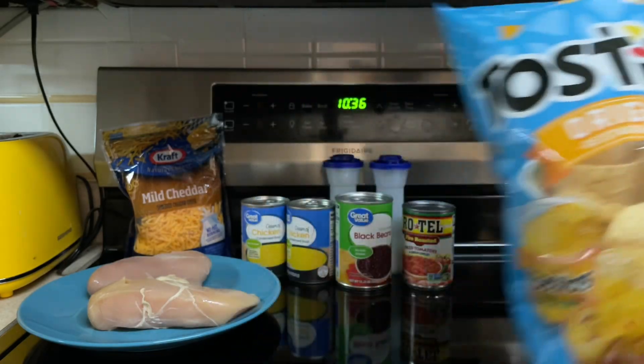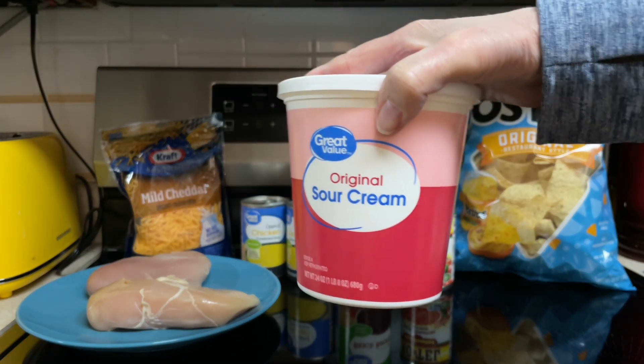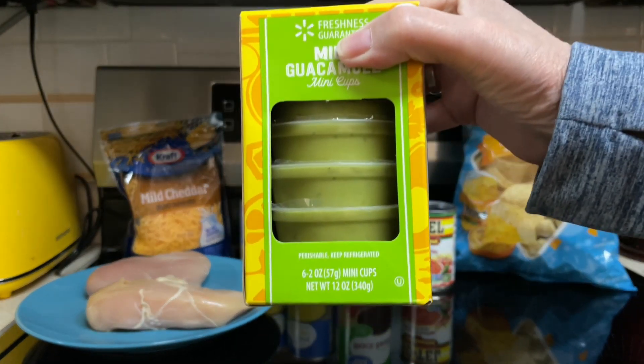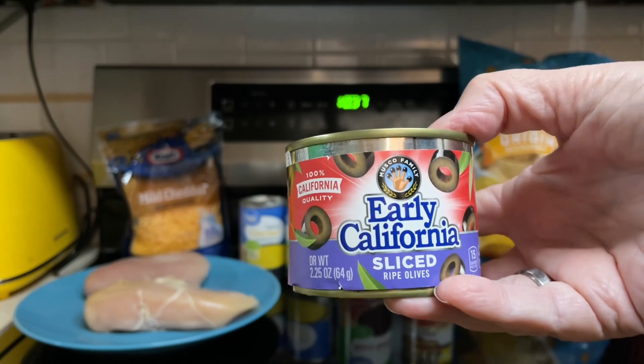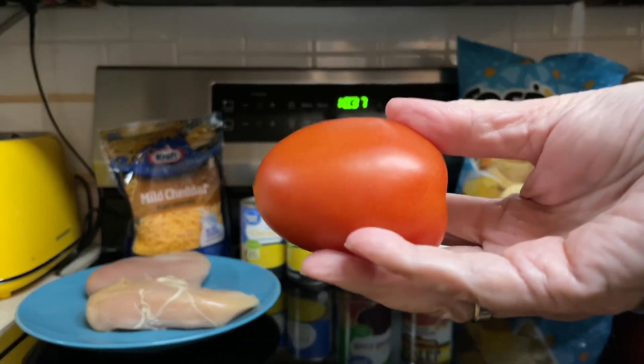Tortilla chips, and then optional toppings can be cilantro, sour cream which I'll be using, sliced avocados — I'll be using guacamole instead of the avocados — black olives which I'll be using, extra cheddar cheese, and diced tomatoes.